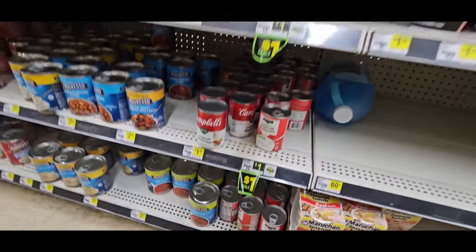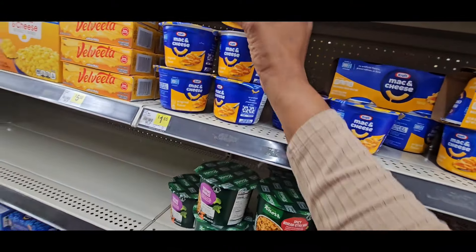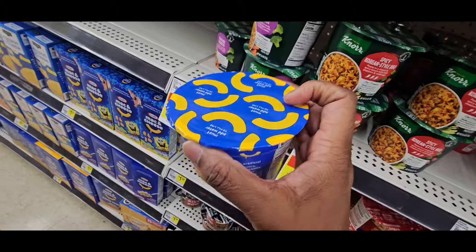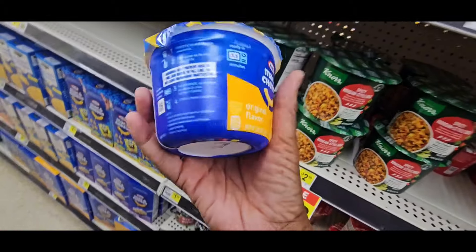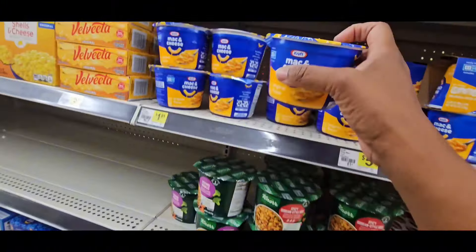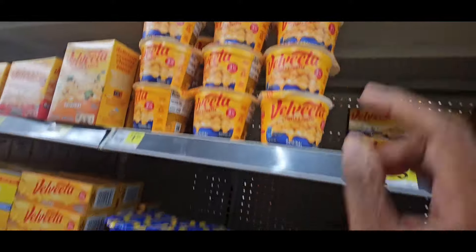It's $1.00 if you're brand loyal. Now, the Mac and Cheese is usually $1.85 and they're going to be on sale for $1.00, or $3.00 for $3.00. You have to buy them in threes in order to get them for $1.00. Make sure you scan because a coupon might pop up. We love when coupons pop up. And that's on the Mac and Cheese and the Velveeta — they are $3.00 for $3.00, you have to buy them in threes.